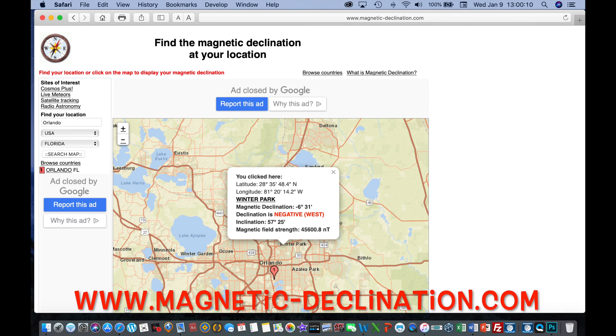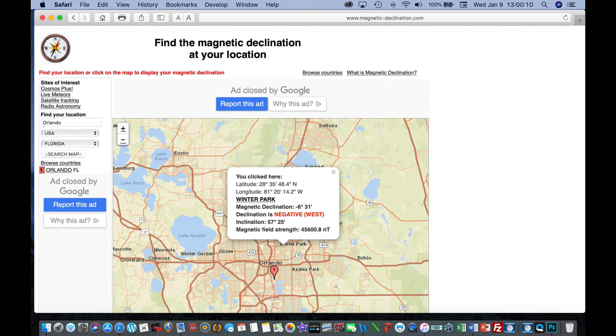Magnetic declination varies around the country and around the globe, and it does change year to year. So if you have a topographical map with a particular declination on it, you want to go to this website to make sure it hasn't changed — especially if it's an old map over ten years. The website is www.magnetic-declination.com. You put in your city and state, and in this example I have Winter Park in the Orlando area, showing a magnetic declination of six degrees negative west. Anything negative goes west, anything positive goes east, so Florida has a six degree westerly declination.